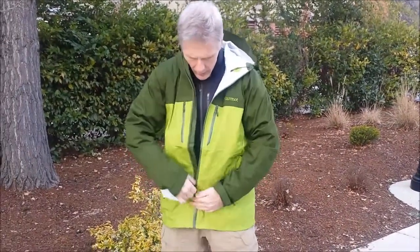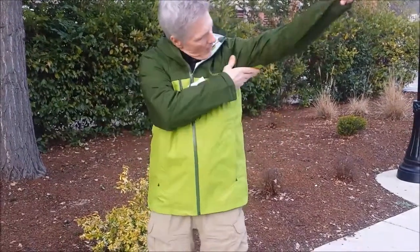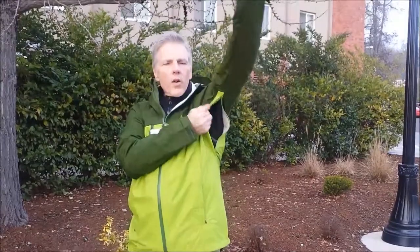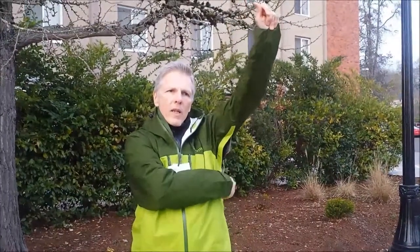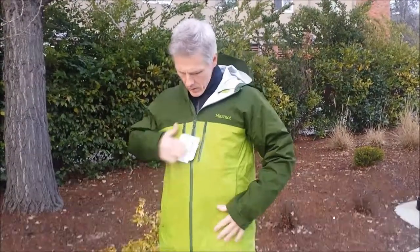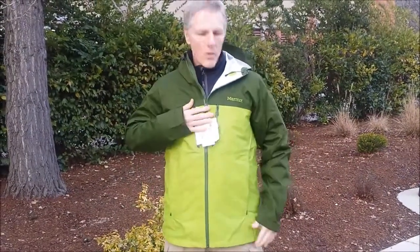The Artemis has mesh backing and the REI Rainwall has it. The Spectra has full pit zips — they don't open as fully as some pit zips, but it's adequate, and they've got it pretty well designed. So this is the Marmot Spectra, which I think is a really great jacket.